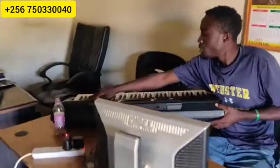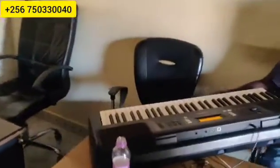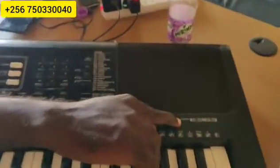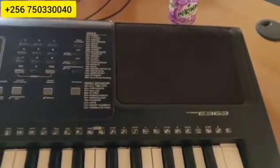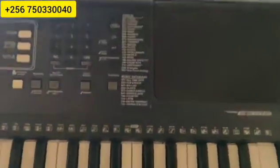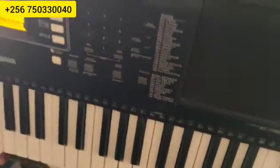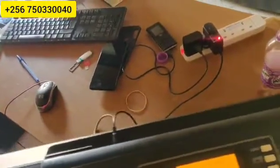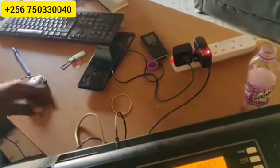Come here and receive. This is PSR E363. Now, for the bigger keyboards it's very easy and simple because the big keyboards have where you put a flash. But this is a very small keyboard, so you have nowhere you can put a flash inside this keyboard. So, today we are going to be learning how to install bits. How do you install bits in these small keyboards?